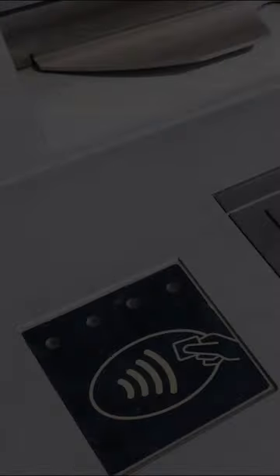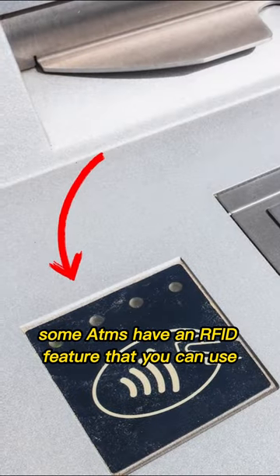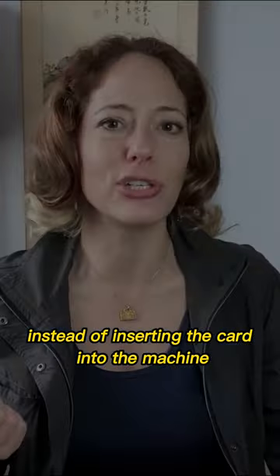Here's the new ATM scam to be aware of. Some ATMs have an RFID feature that you can use instead of inserting the card into the machine.